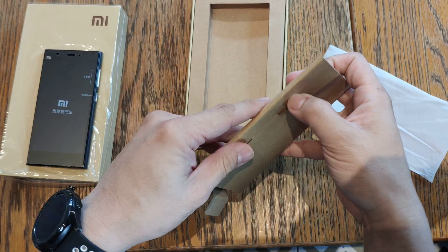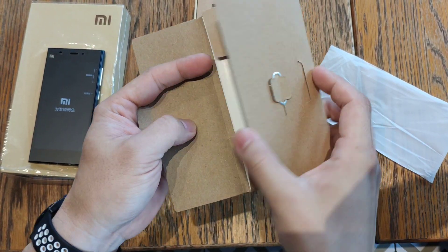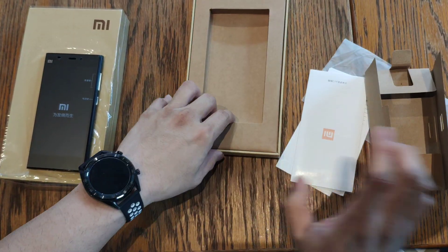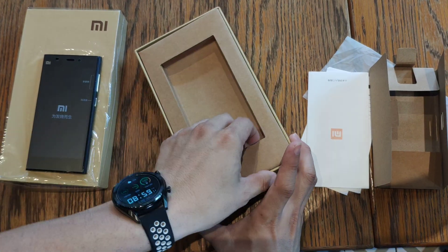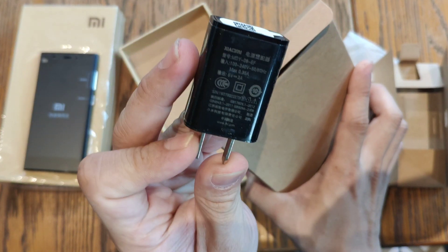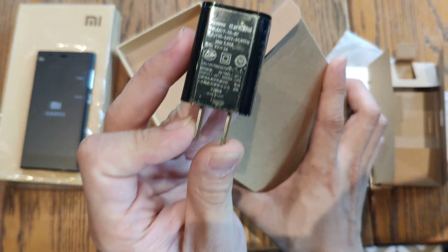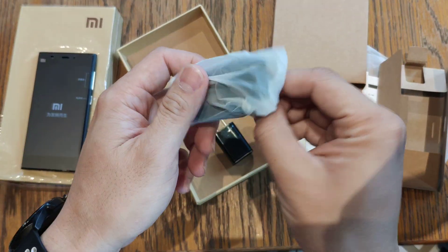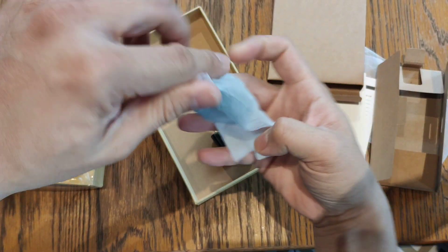Let's see what else is inside. SIM card detector tray, some manuals. And we have the very classic 5V 2A charger — 10W — and of course the standard micro USB cable.